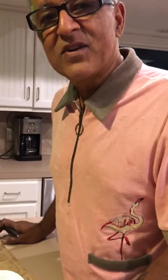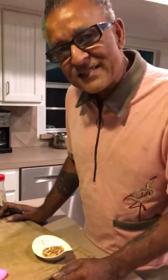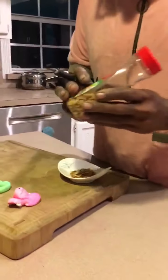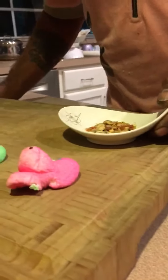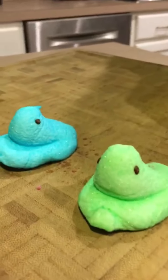Hi everyone, welcome to an Easter 2020 edition of Cooking for One or Less. Because it's Easter, we're going to be using some Peeps in this episode. What we have here is McCormick salad toppings. We're going to separate the ingredients into the fundamental ingredients, cut these Peeps open and put them inside, and try it out.